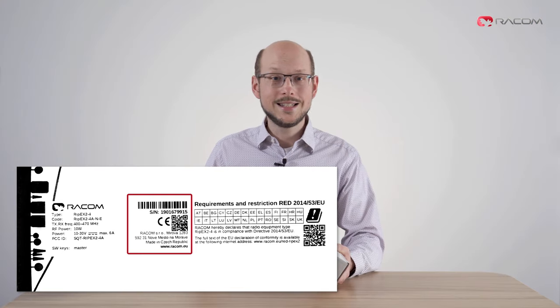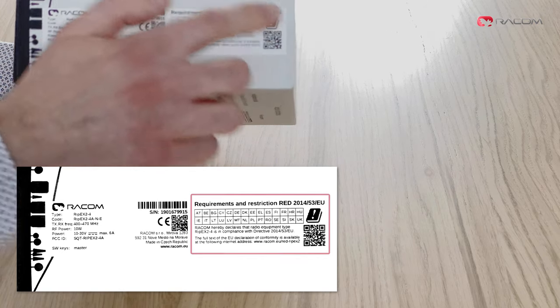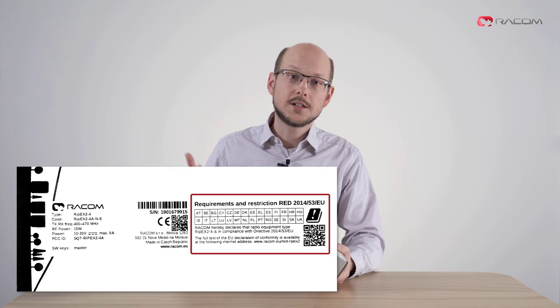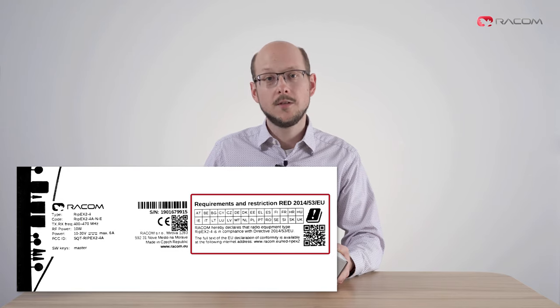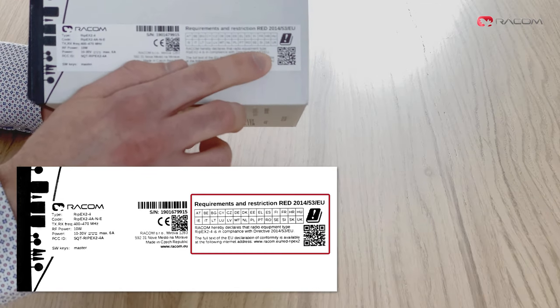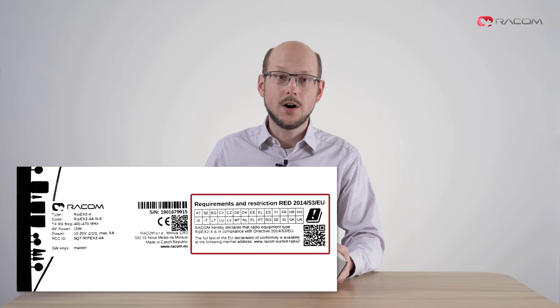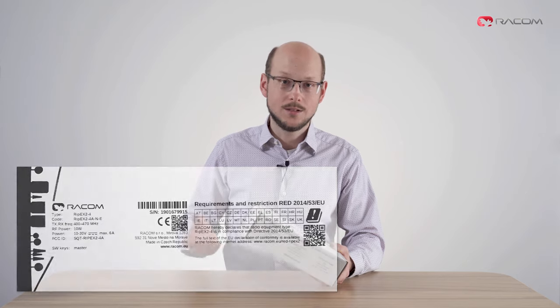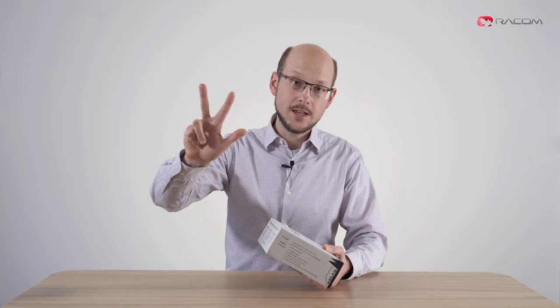You can get to our detailed documentation by scanning the provided QR code. The right side of the tag declares compliance with EU Radio Equipment Directive 2014-53. By scanning the second QR code you can visit a web page explaining everything regarding safety, environment, and licensing. On the rear side of the box you will find basic highlights of flagship products of all three of our product lines. Please feel free to check the details on our webpage or YouTube channel.